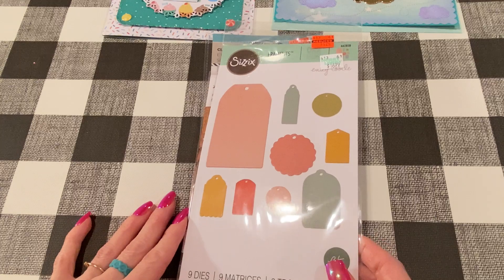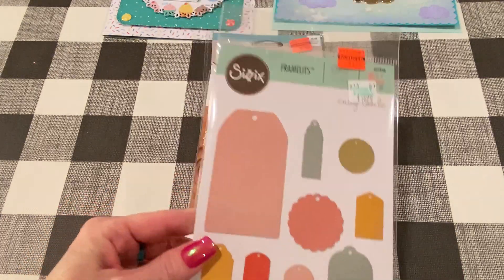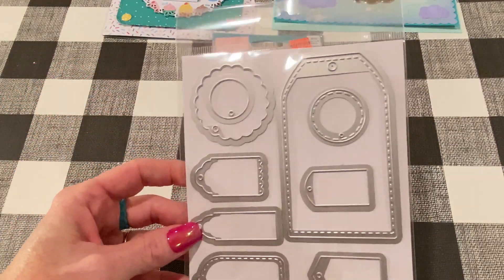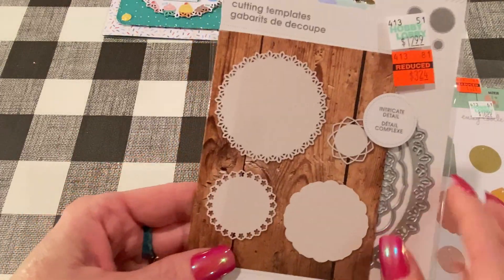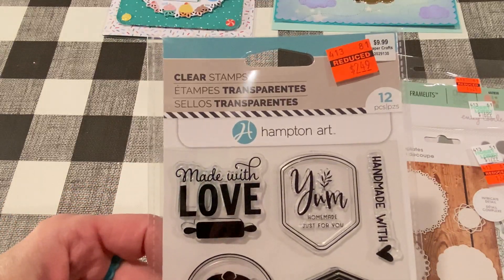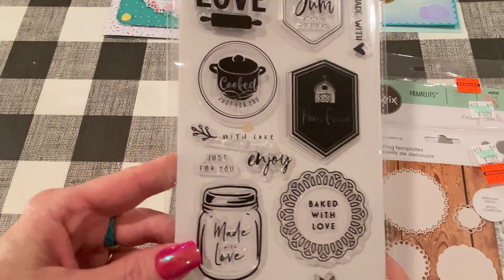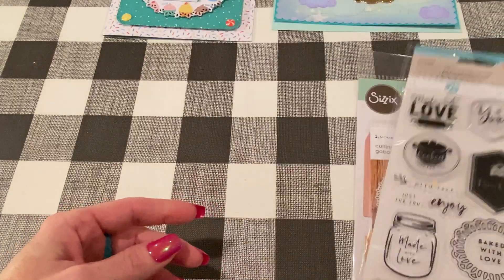For the next projects I wanted to make some tags. I just got this from Hobby Lobby clearance — the Sizzix 9 dies, Tags Number 3, which comes with all sorts of different sizes and shapes of tags, some stitched and some scalloped. I also used that Tonic die set again. And I used a stamp set from Hampton Art reduced to $2.49, with all different cooking-themed stamps you can make into tags — I thought these would be great for Christmas homemade gifts.